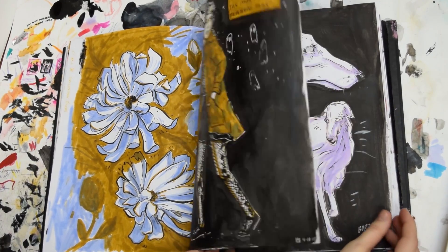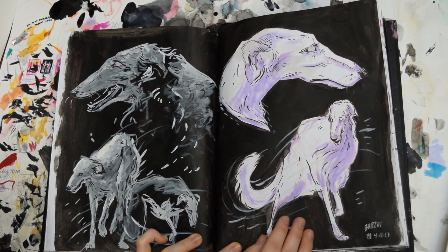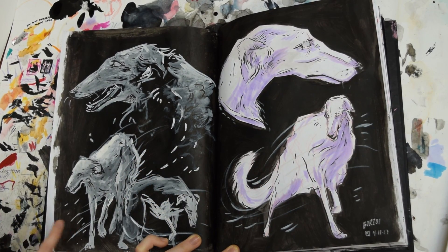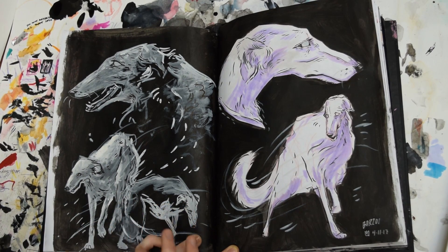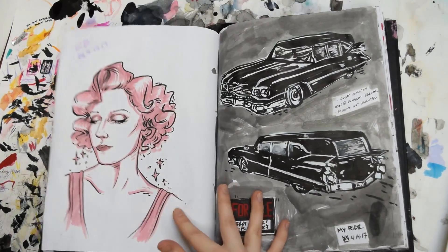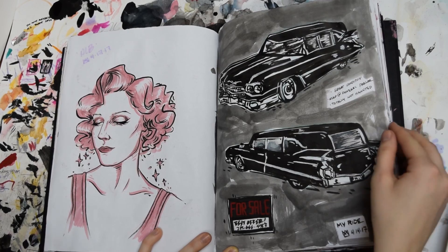These are some concept drawings of a character I'm developing — she's a ghost dog. I toned the background on this one with black and then painted with white gouache over it to create this transparent, ghost-y effect. Then these ones were just regular drawing with black around it. This is a sketch of ALB in Wonderland — I just love her.